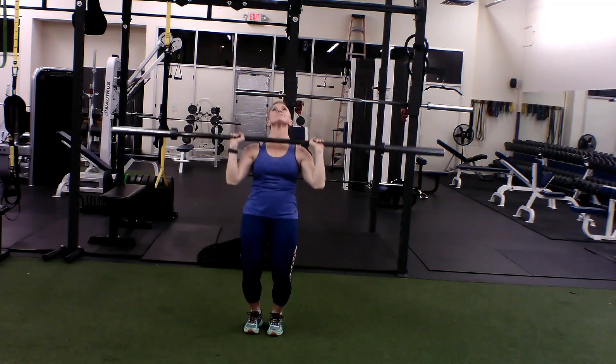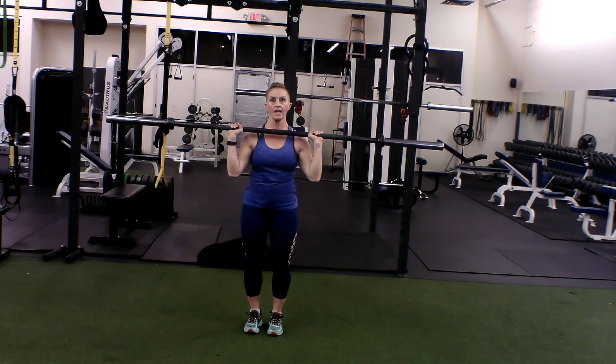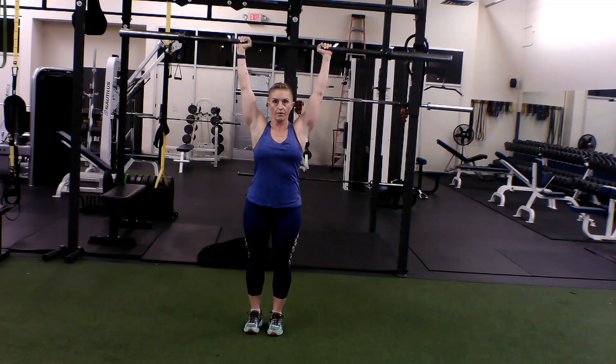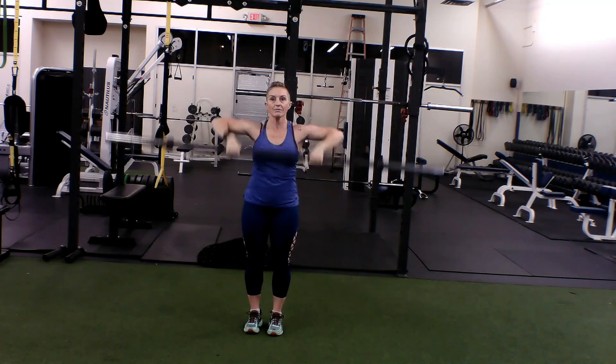Now in that all the way up, don't lean back — try to shove it with the chest. Pulse two times, press it all the way up. Try not to lean back with that bar.